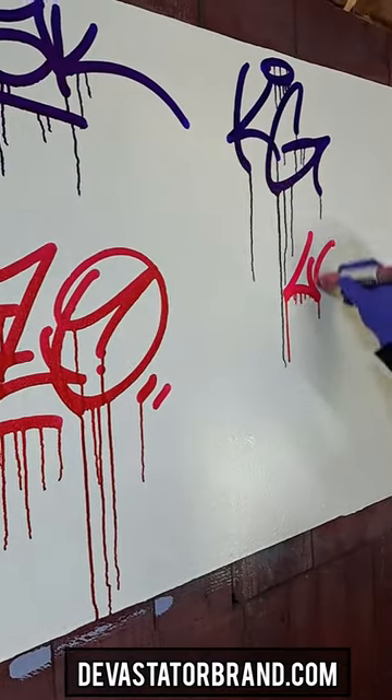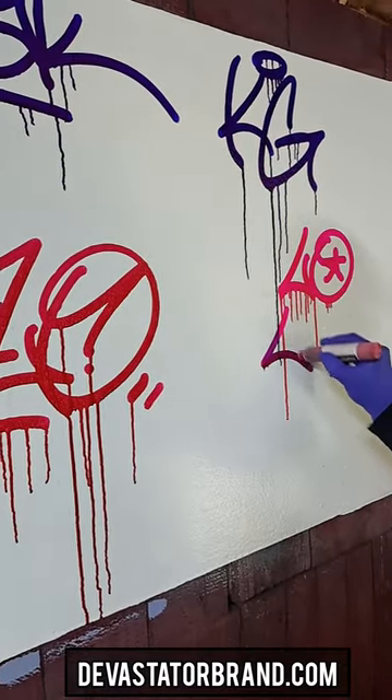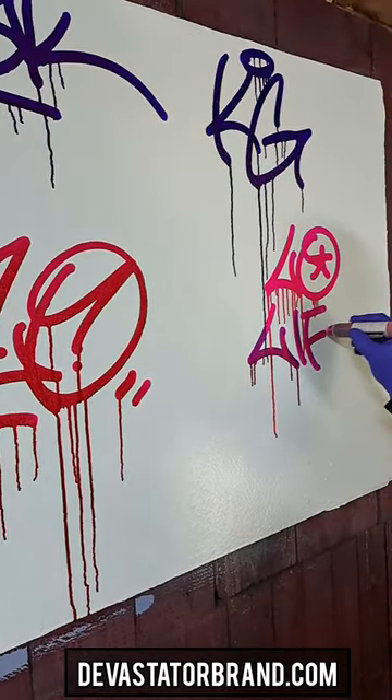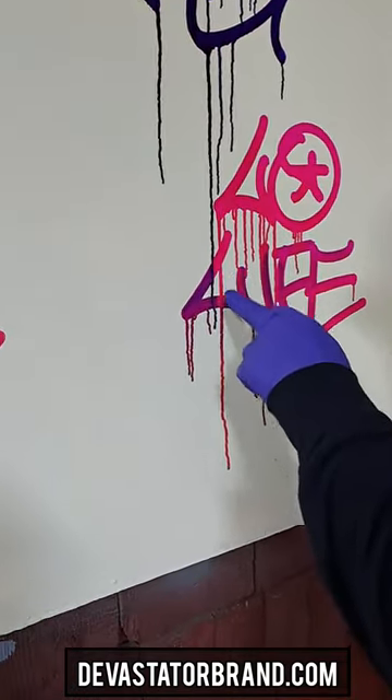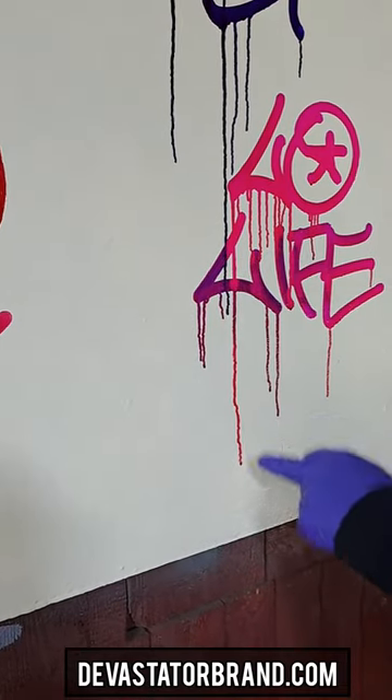This is the straight up pink stain, man. Now this stuff has got a crazy bleed, it's gonna be tough to get off a painted surface — kind of like the violet, similar flow. Look at that — it reacted with the violet drip.